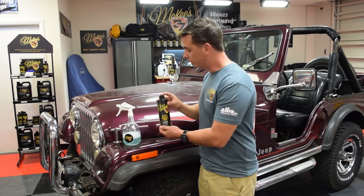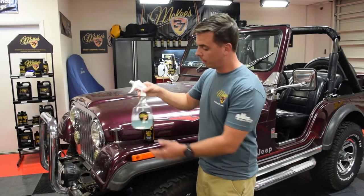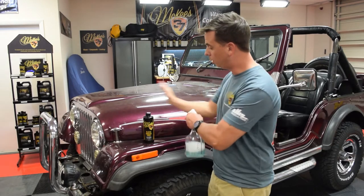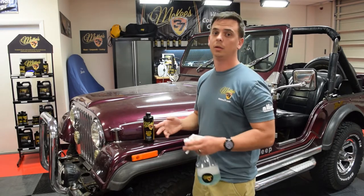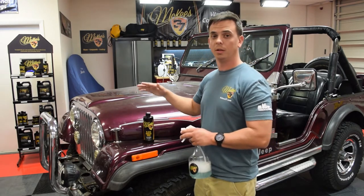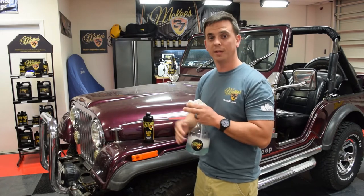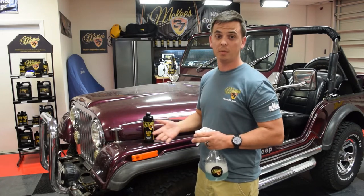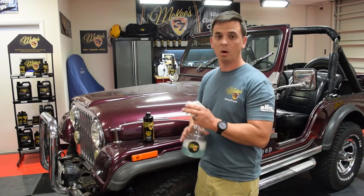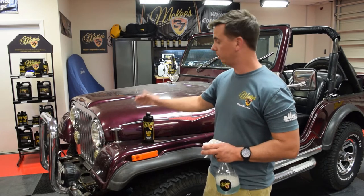N914 is one of the most versatile products available because you can also dilute it as a waterless wash. A waterless wash is when you spray and you wipe — there's no bucket, and there's no water involved. A rinseless wash is a better choice for a vehicle that has a thicker film of dirt. A waterless wash is good for a daily driver if you stay on top of it — you can clean it every couple days. Rinseless wash for heavier dirt, waterless wash for lighter dirt. I'm going to show you how N914 works on this Jeep.